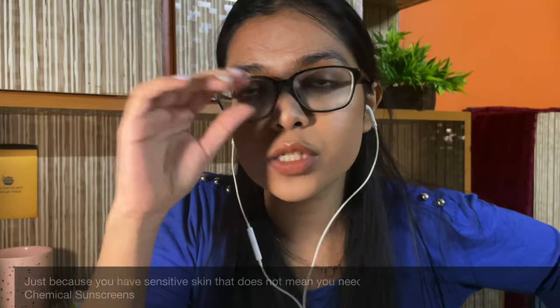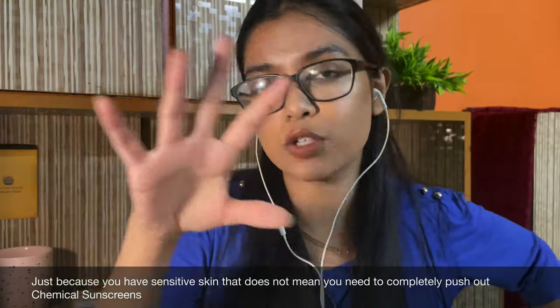I wanted to talk about this sunscreen. Just because you have sensitive skin, that doesn't mean you need to completely push out chemical sunscreens. It's possible that you're allergic to a specific filter.